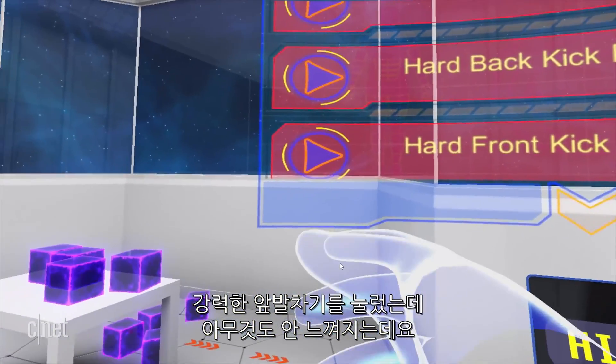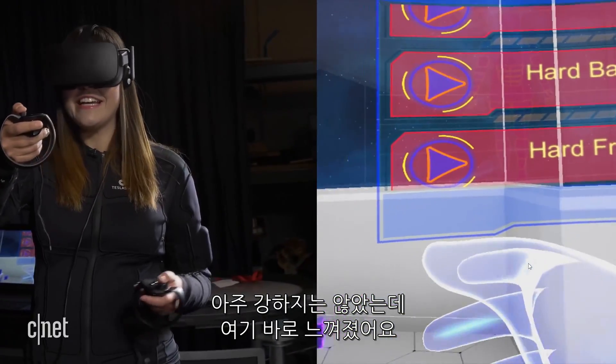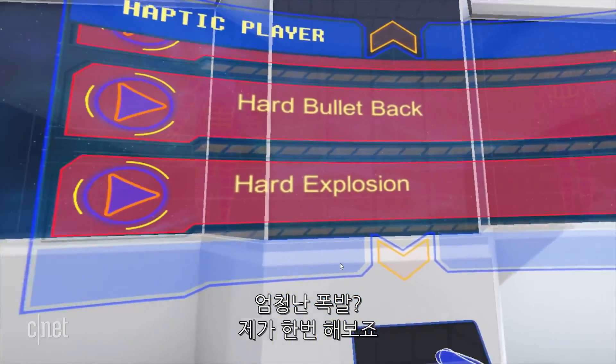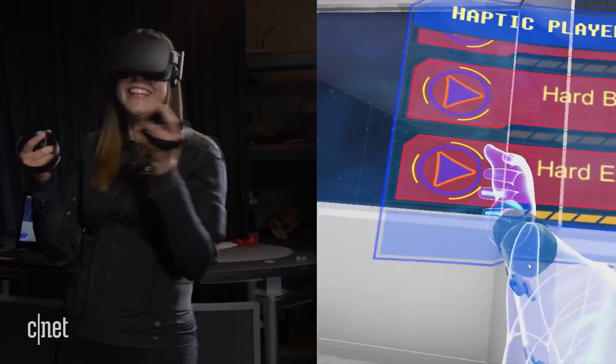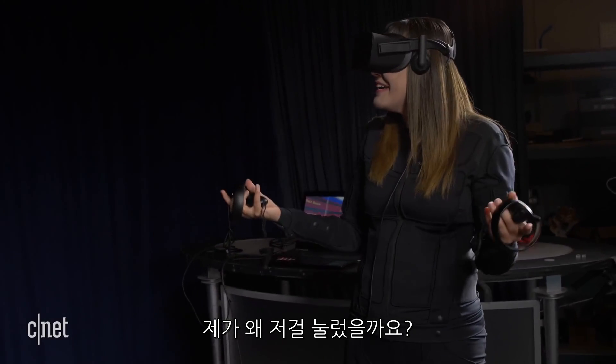Hard front kick — here goes nothing. It wasn't that hard, but I did feel it right here. Hard explosion — do I really want to try? Yes, I do. I just did that to myself. What is wrong with me?